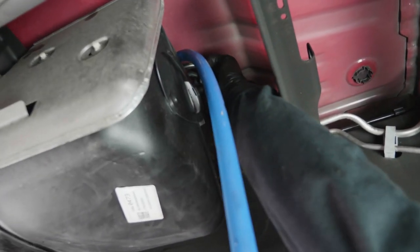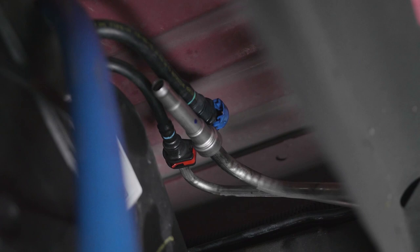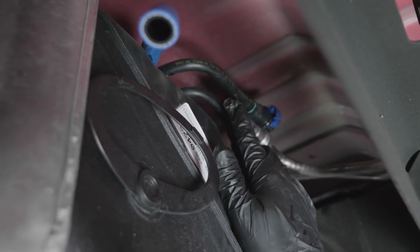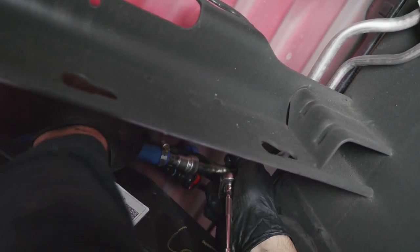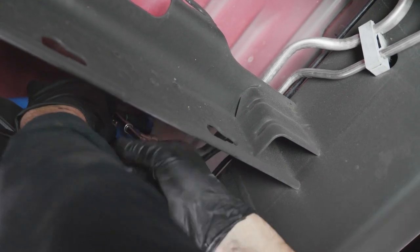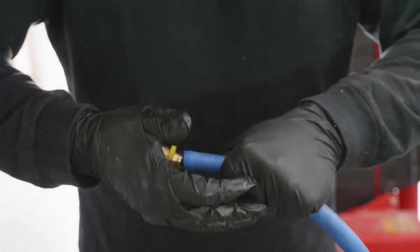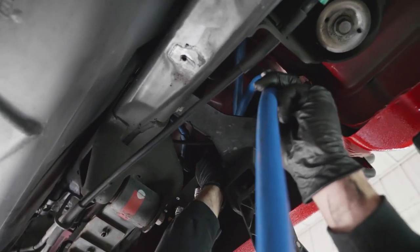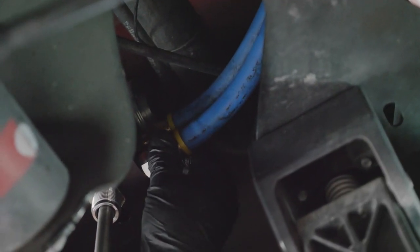Reconnect the factory fuel return line, then install QD-1002 under the metal fuel feed line. Measure and cut FL-1002 to length, and using grease, install FL-1002 onto QD-1002 with HC-1001. Tighten accordingly. Install PL-1005 into the remaining section of FL-1002. Install PL-1005 onto the R port of the FAST and tighten.